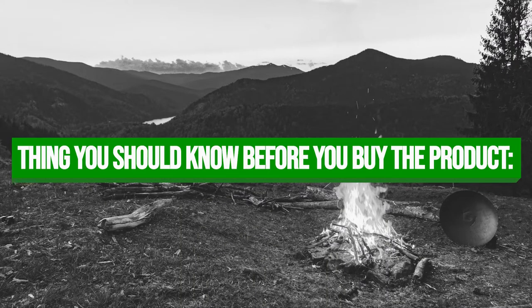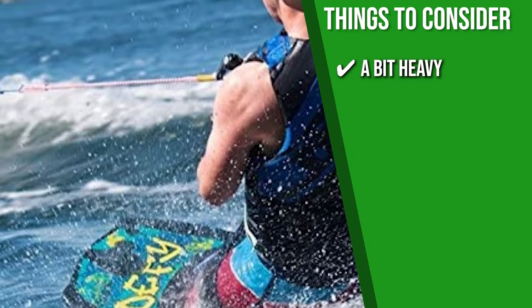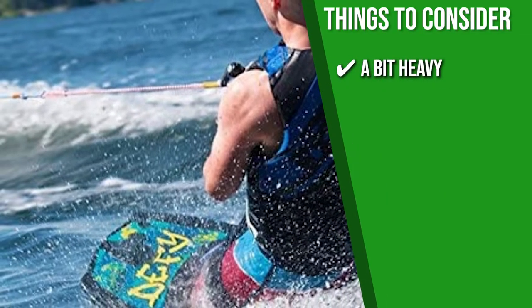Keeping all of that in mind, the thing you should know before you buy the product is: it's a bit heavy at 10 pounds, which makes it a bit challenging to learn tricks.